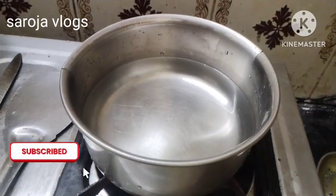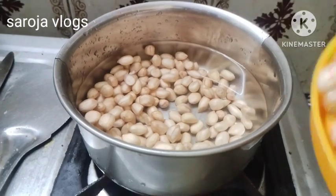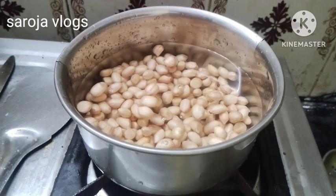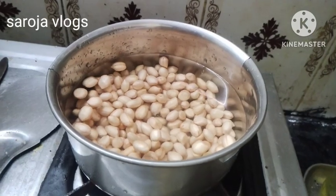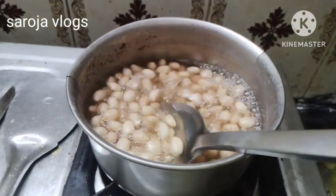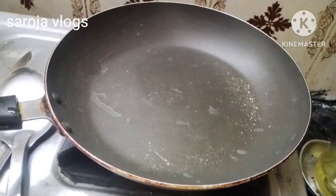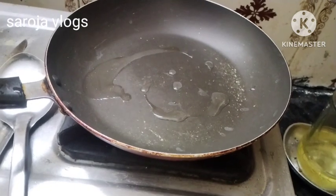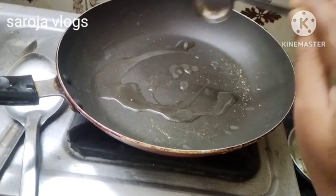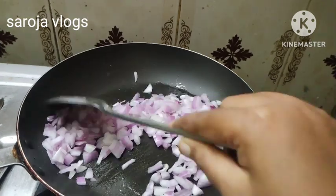We put 100g of water in the oven. Put a pan on heat. Here we put 200g of water. Before we make a bowl, we put the pot down.